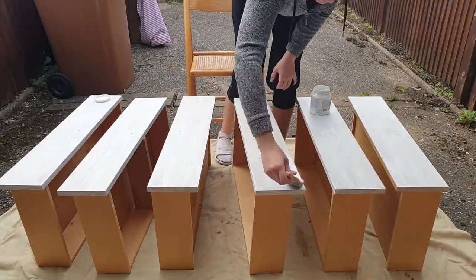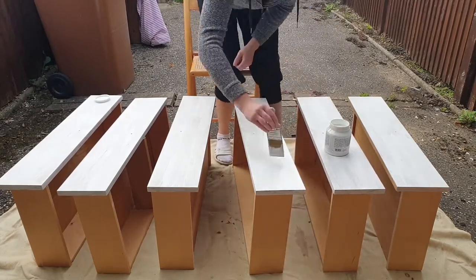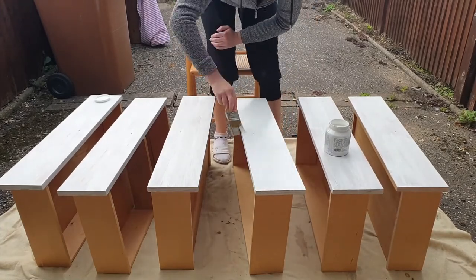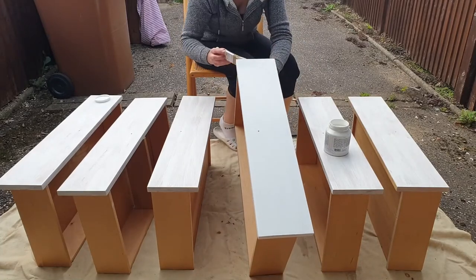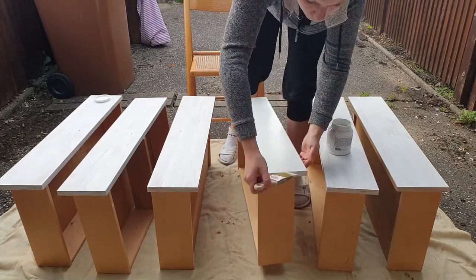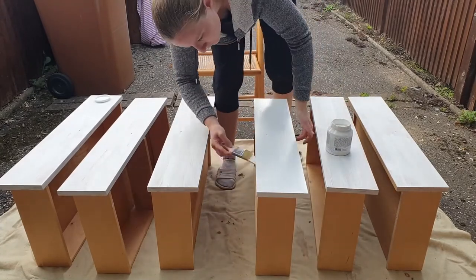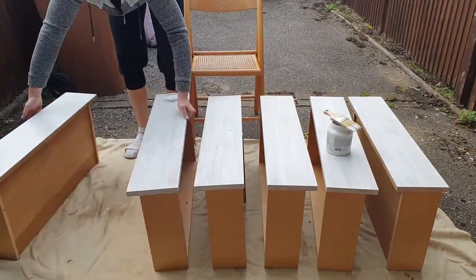For this project I'm using Fusion Mineral Paint in the color casement. I really love this paint brand — I've used their products before, and I love it because it has a very smooth finish and is really easy to apply. It's very thin so it goes a long way, but even though it's thin it still has very good coverage, so you don't need to do a lot of layers.